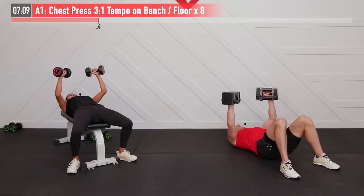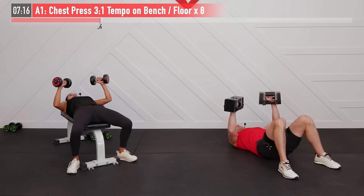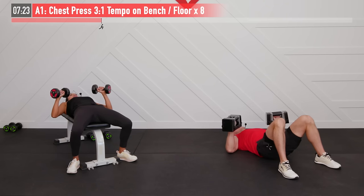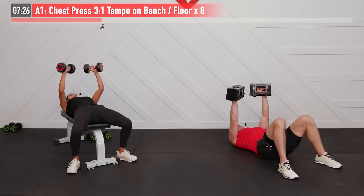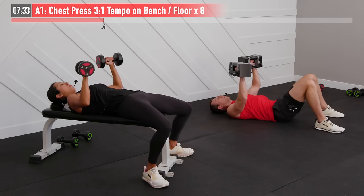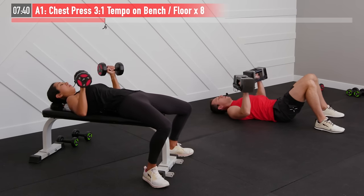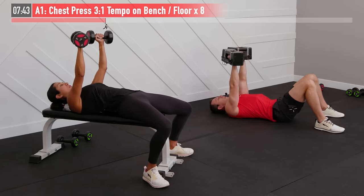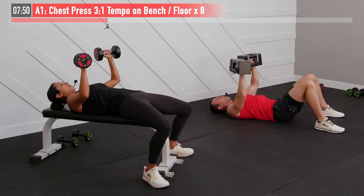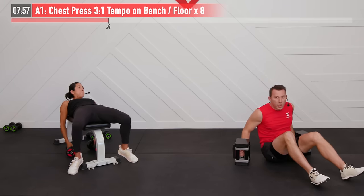One, two, three — one. A lot of people: if you don't have heavier weight, just focusing on that time under tension and doing slower tempo training is just as effective as increasing the actual weight. Just got to have patience. Inhaling on the way down, big exhale on the way up. Three more to go. These last few reps should really start to fatigue you if you're using the appropriate weight. Last one — excellent. Chest press is done.